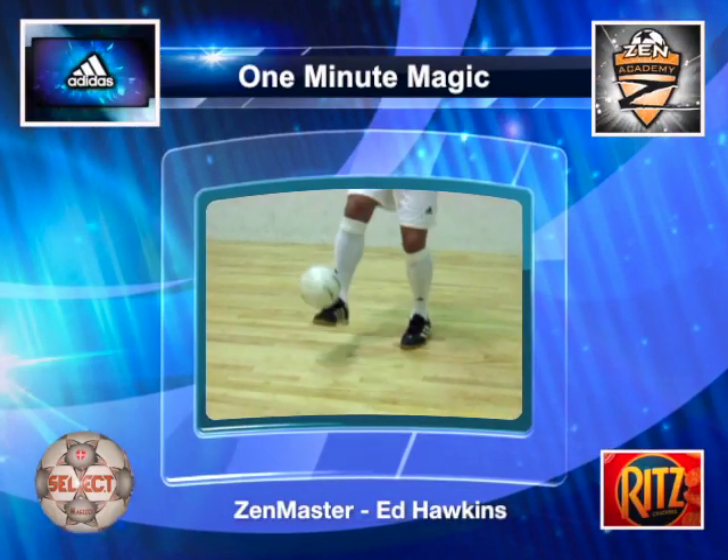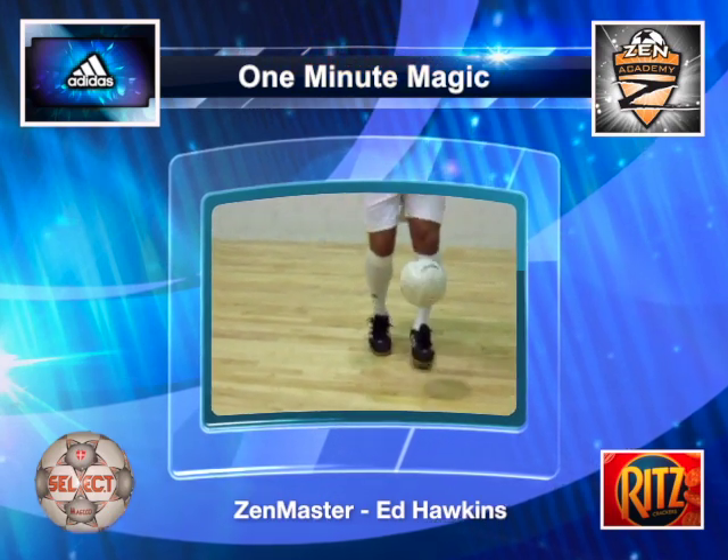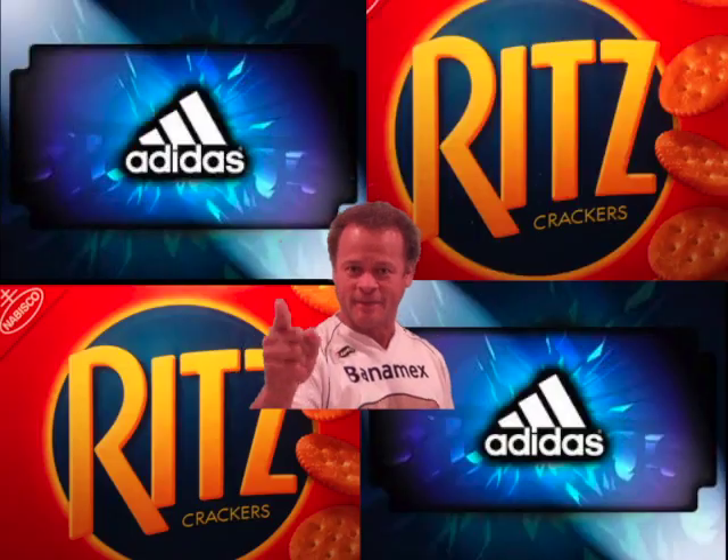Thanks for having a look at One Minute Magic. Now take a look at some of the other training drills online. And remember: no training, no game. Keep kicking!